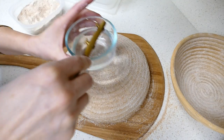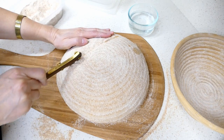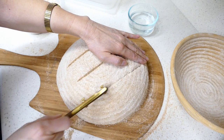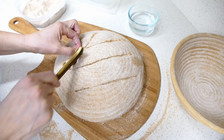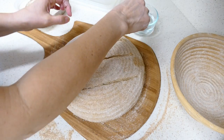We'll get a little bit of water on the blade there. Let's do a nice diamond pattern — traditional type scoring for a niche.